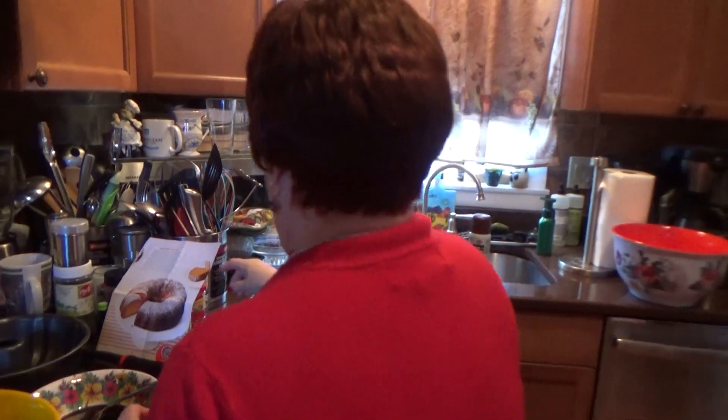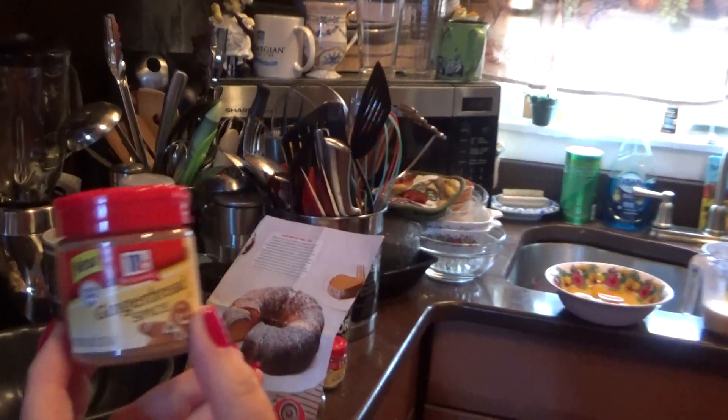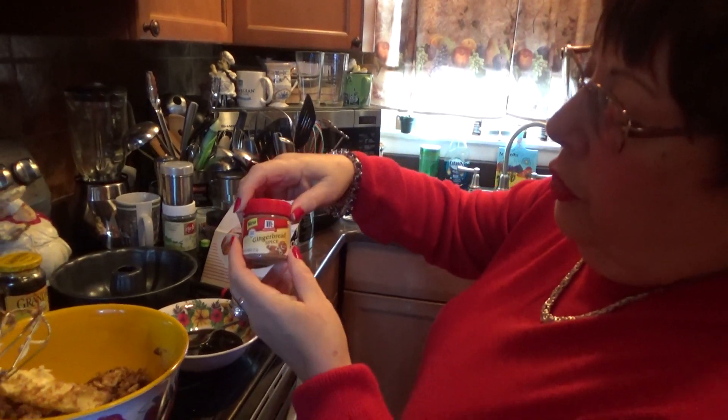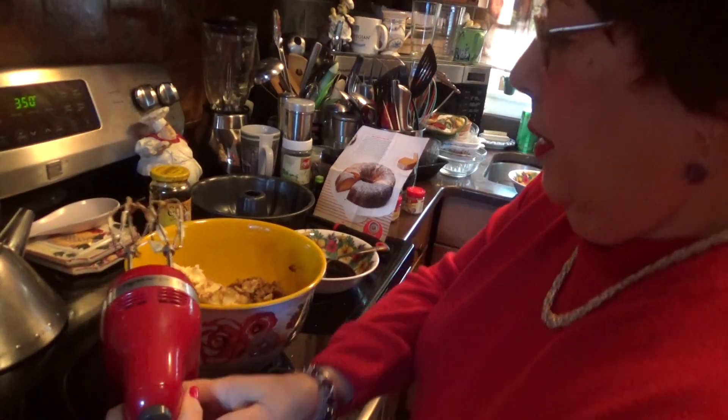I want to tell you one more thing. I also got this here, which is very important to get. You also have to put the gingerbread spice. Now, this makes the cake. I got this on Amazon.com. It smells delicious. You've got to put the gingerbread spice in here too. The ingredients will be at the bottom.